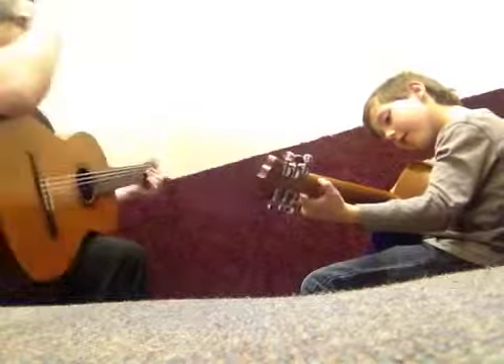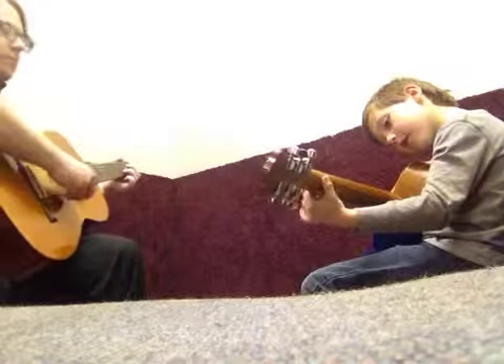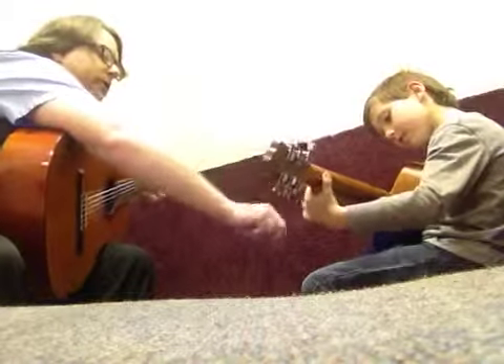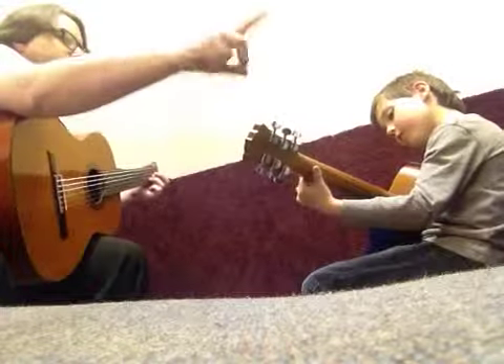So index here on the third string. This is index. That's index — two — and then ring finger here. Put it on the second string and turn that way just a little bit. Turn that way. You can turn your whole chair that way.